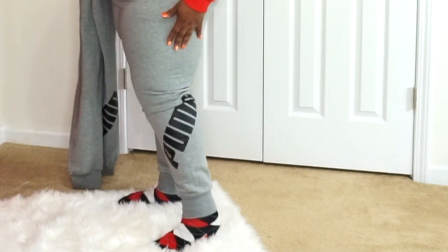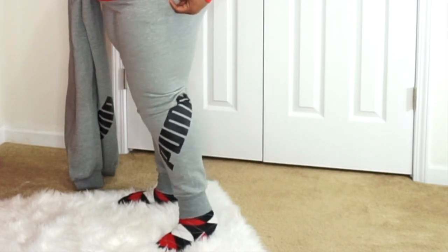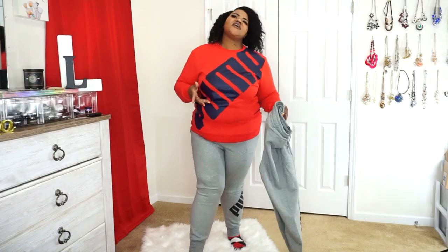This is the Puma gray and black — it has the Puma logo coming across from the ankle up to the knee at a diagonal, and the sweatshirt is a regular sweatshirt with Puma diagonally across the body. One thing I didn't know is that Puma runs and is cut a little bit smaller than Nike, Champion, Adidas, Kappa, and other brands. It's kind of cut the same way as Black Pyramid by Chris Brown. This one is a slimmer cut.